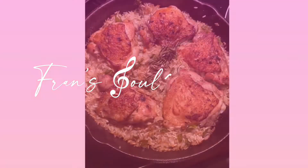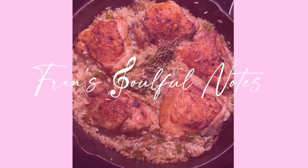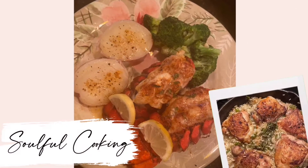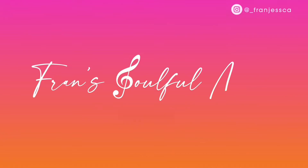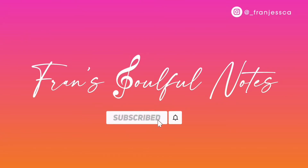Hi everyone, welcome to Friends Soulful Notes. Today we're going to make chicken bacon sliders. It's perfect for any occasion and I'm sure you'll enjoy it with your family and friends. Stay tuned.